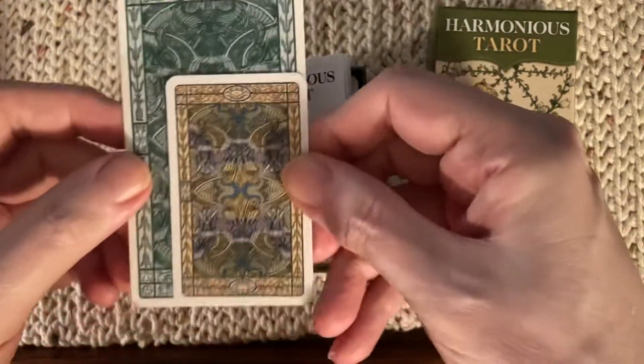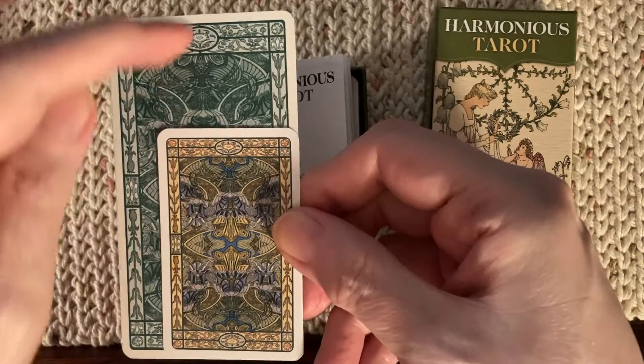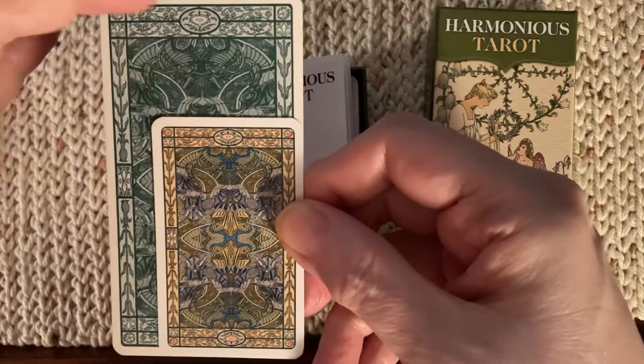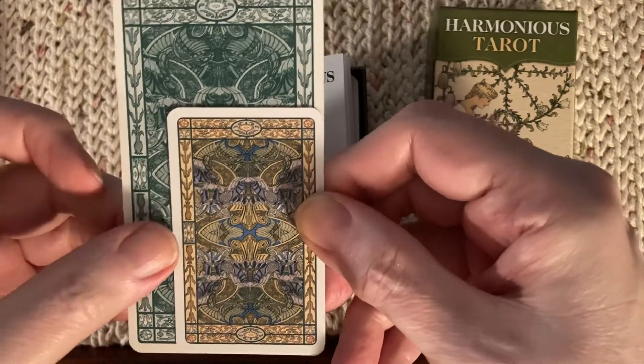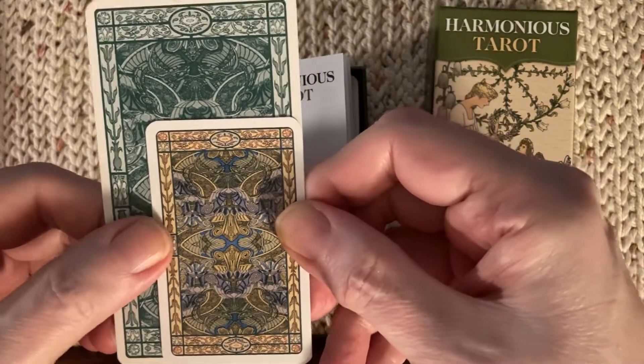And here in the mini size, it is about an inch and a quarter, maybe an inch and a half shorter, and half an inch narrower.